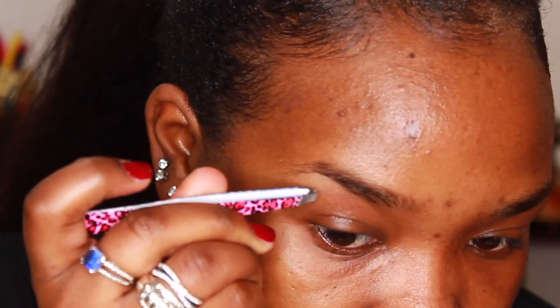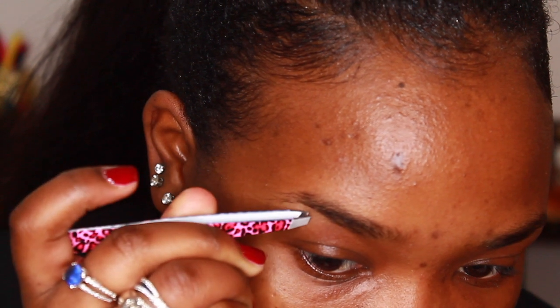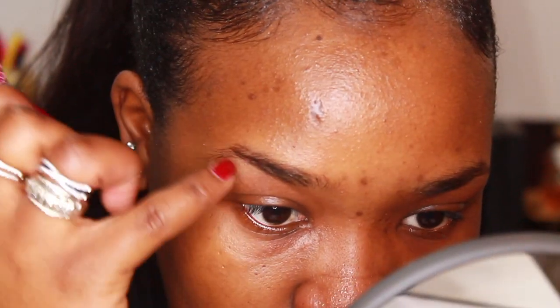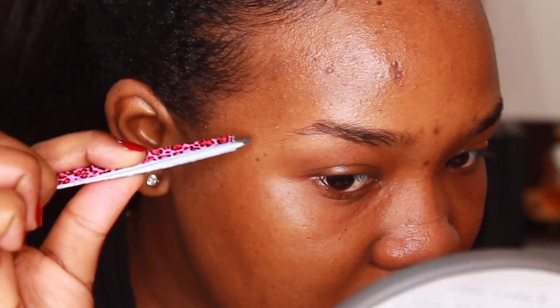Okay, so when it comes to doing my eyebrows, the first thing that I do is I tweeze them and I kind of just get rid of any hair that's not in place and not where I want it to be. Tweezing is honestly such a bad habit of mine because you can see that my eyebrow tail is so much more thin than the rest of the eyebrow, but I can't help it.